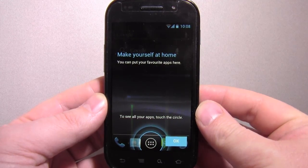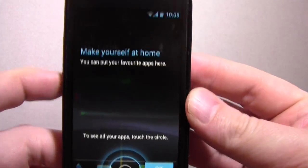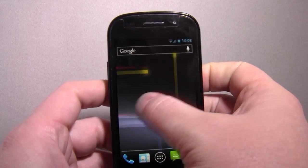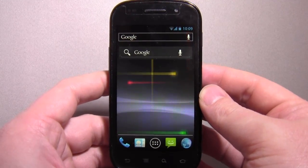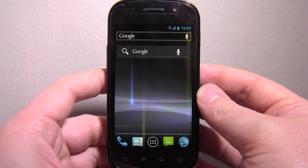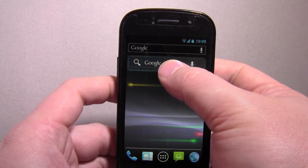Hi guys, what we're looking at here is a slightly dusty Nexus S running Ice Cream Sandwich. I'm sure most of you know that it's available on Ice Cream Sandwich. It's being pushed over the air, but you can speed up that process if you wish. If you check out the website, I'll try and write a little guide on an almost foolproof way that you can do it.